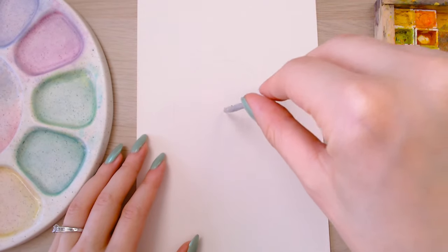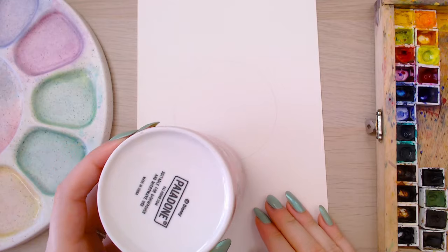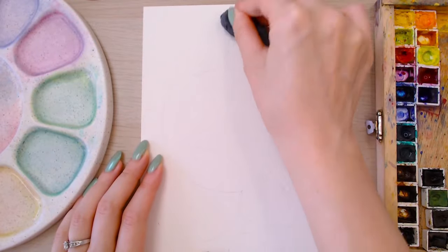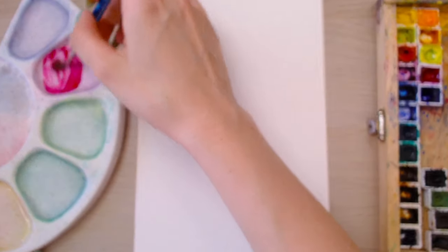Make your circles in various sizes, as many as you'd like — fill your page, just make sure that some of them are overlapping, it's going to create a really cool effect later. If you're heavy-handed like I am, make sure you lighten your lines with a kneadable eraser so you can barely see them and they won't show through later.